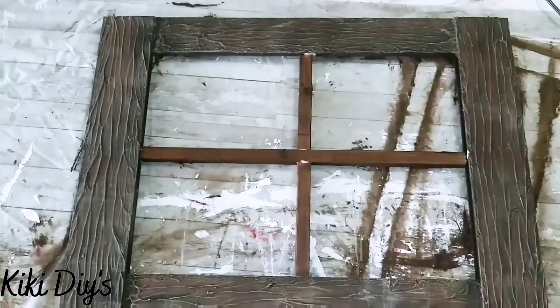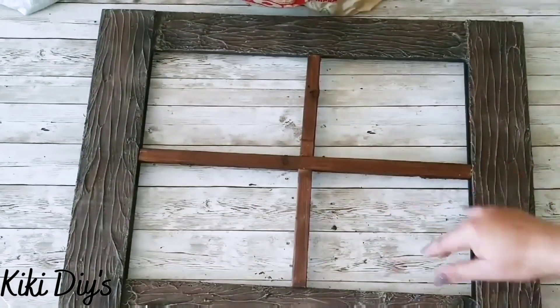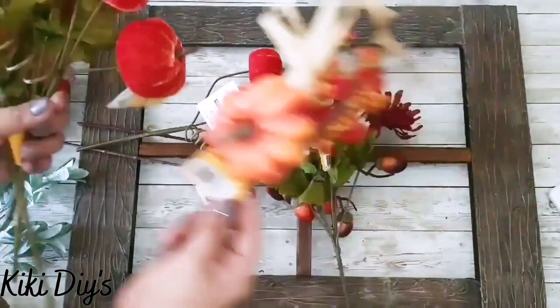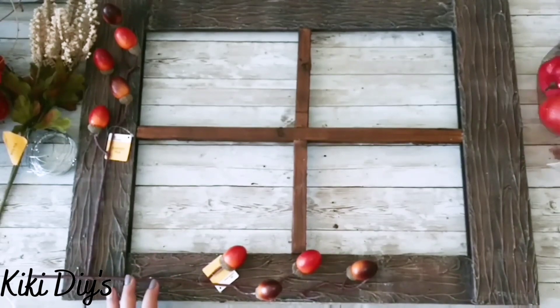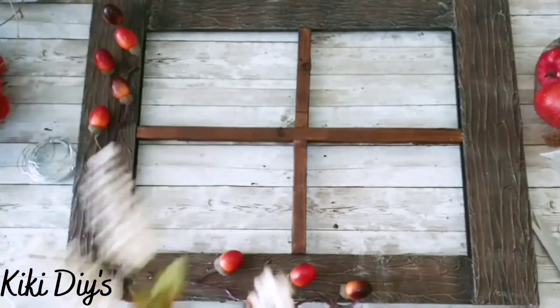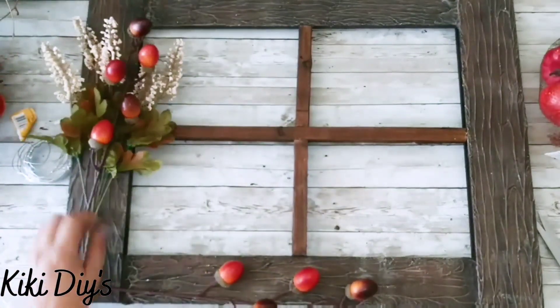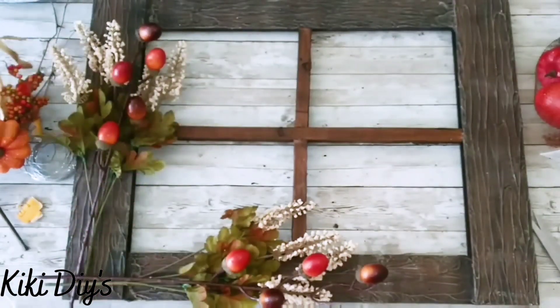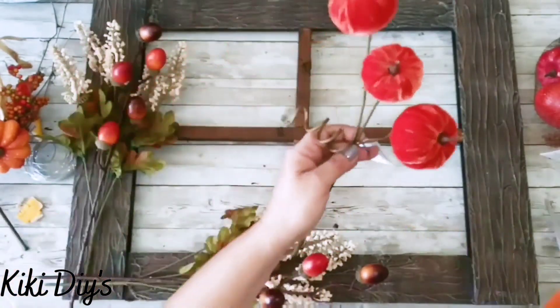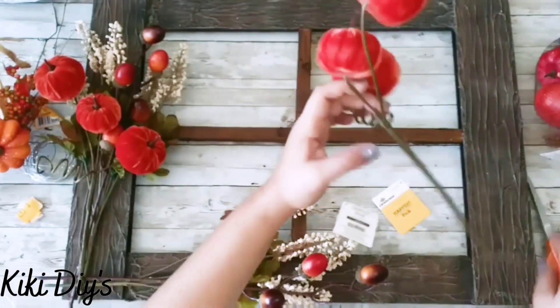Now that it's dry and sturdy and looking beautiful, we're going to start with all those florals — all from Walmart. Walmart brought the most beautiful flowers this fall. We're going to start assembling our beautiful swag, measuring it out, adding the picks I found, including those beautiful velvet picks from Walmart, and the smaller picks to the bottom.